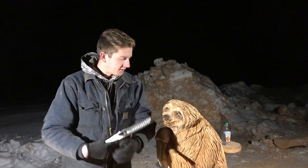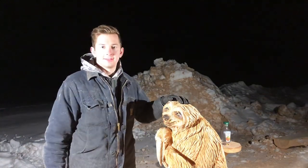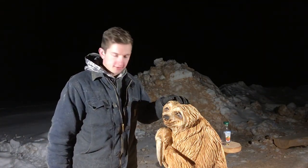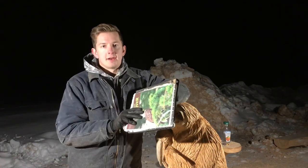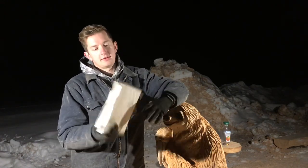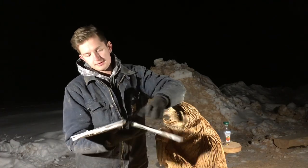Hi everyone, in this video I'm going to be sculpting a sloth. Starting out, I have my handy binder and I've just started using page protectors in it.